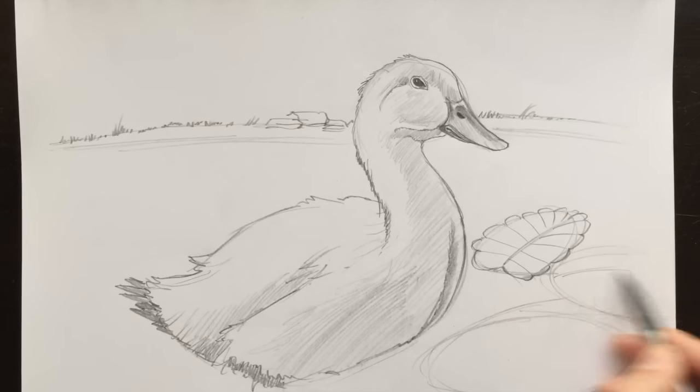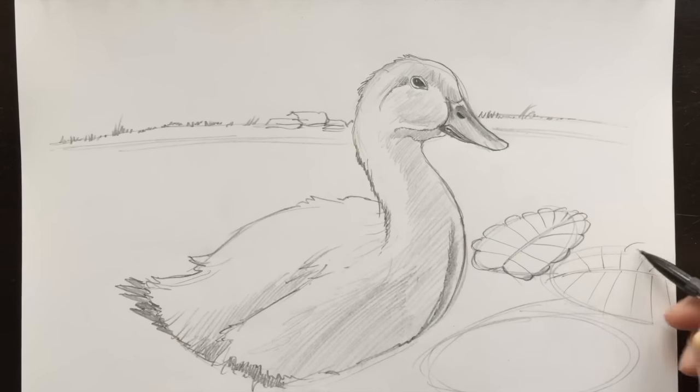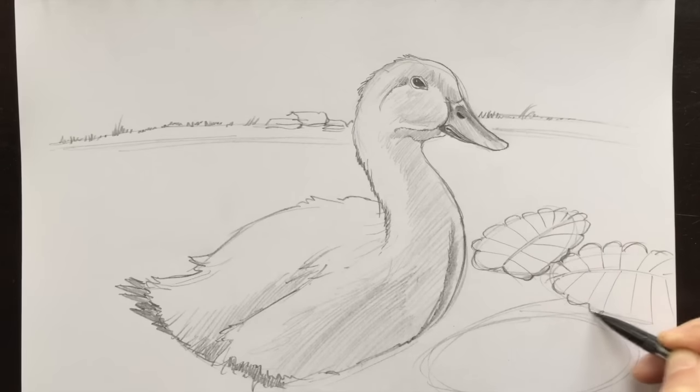The main focus of my drawing is the duck, and so I want to put a lot more detail in the duck and not so much into my elements that are surrounding it. So I'll keep this rather light as far as detail and information. I'll curve these around — just like this. Very simple.